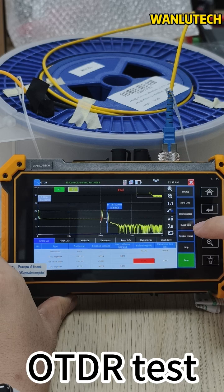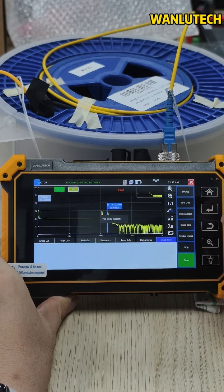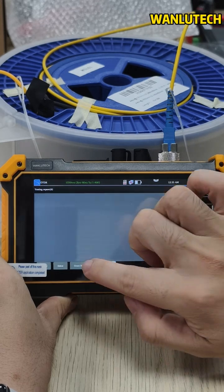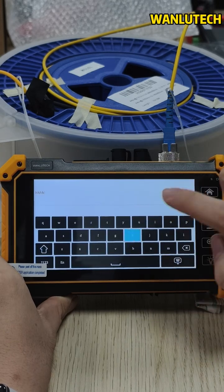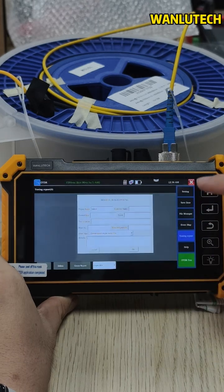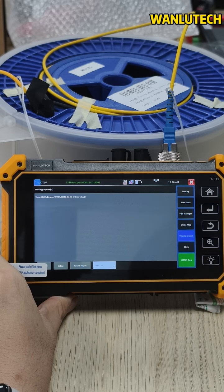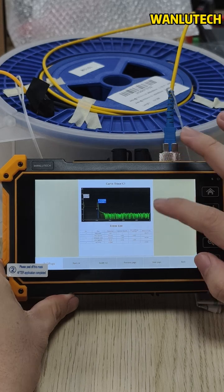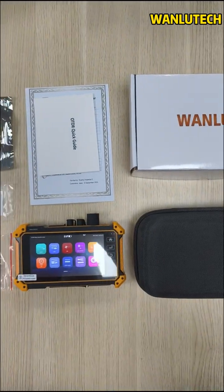OTDR test results can be generated as a document. It is convenient for subsequent work to save it, and the results are clear at a glance.